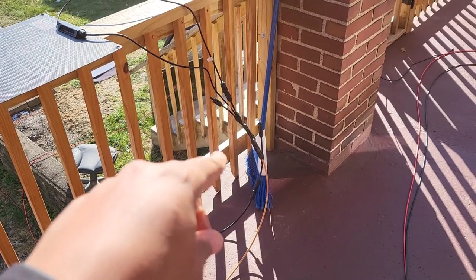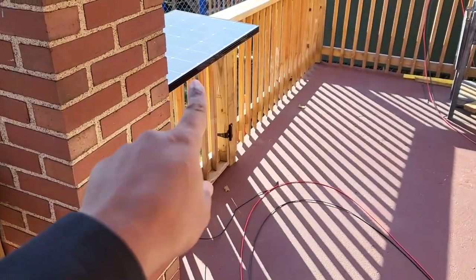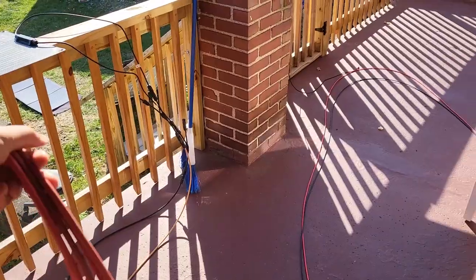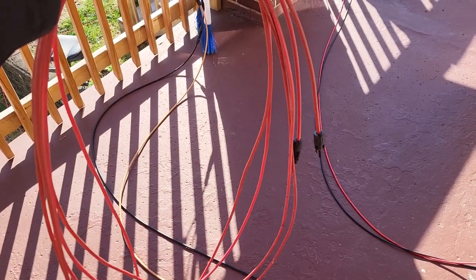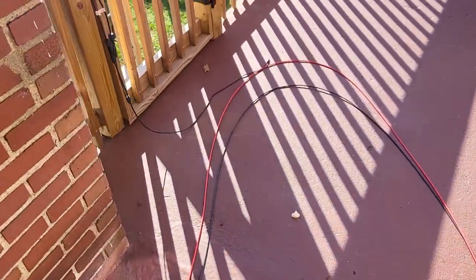First piece is done. Now I just need an extension cable to get from here to there. This panel really shouldn't be right here — it's too close because I can't stay there. It's my gate opening. I hate what this super long cable is going to do to my porch, but it's temporary.